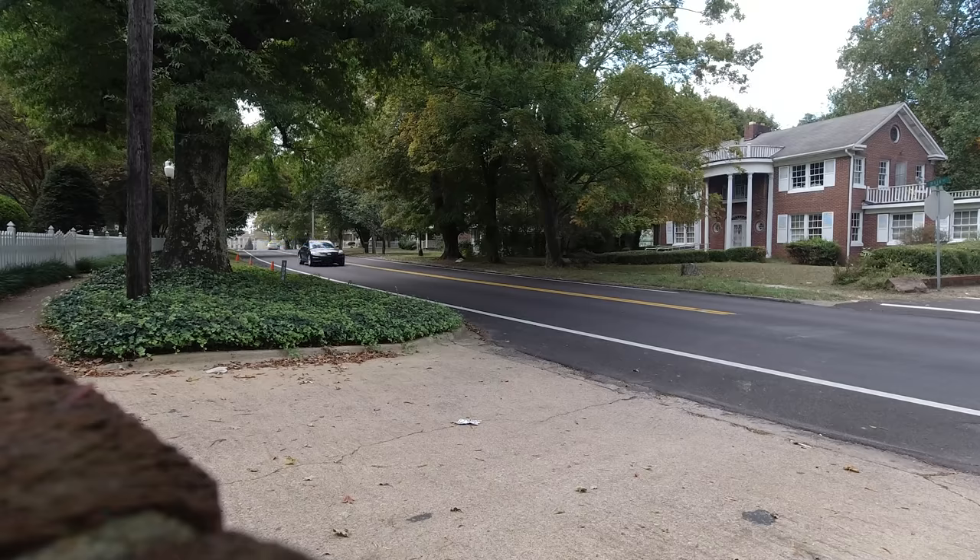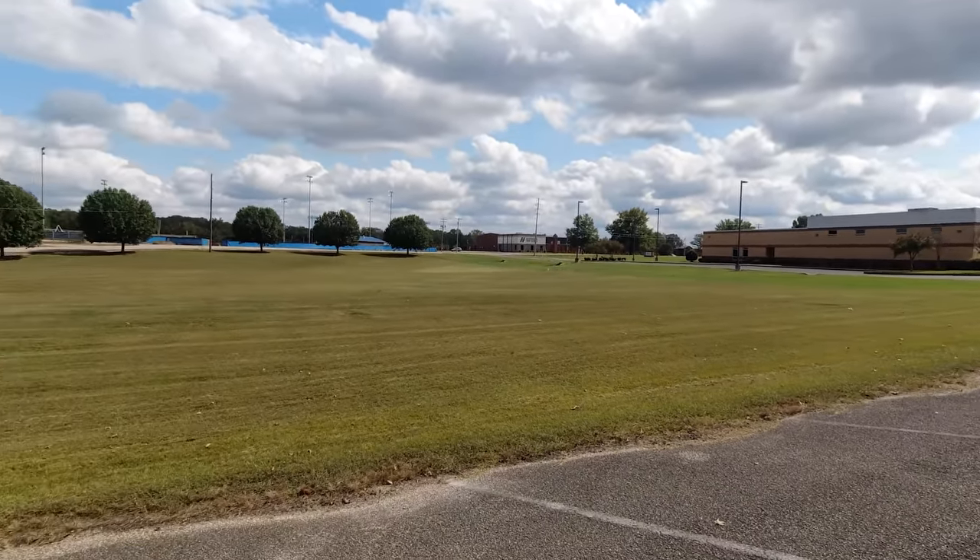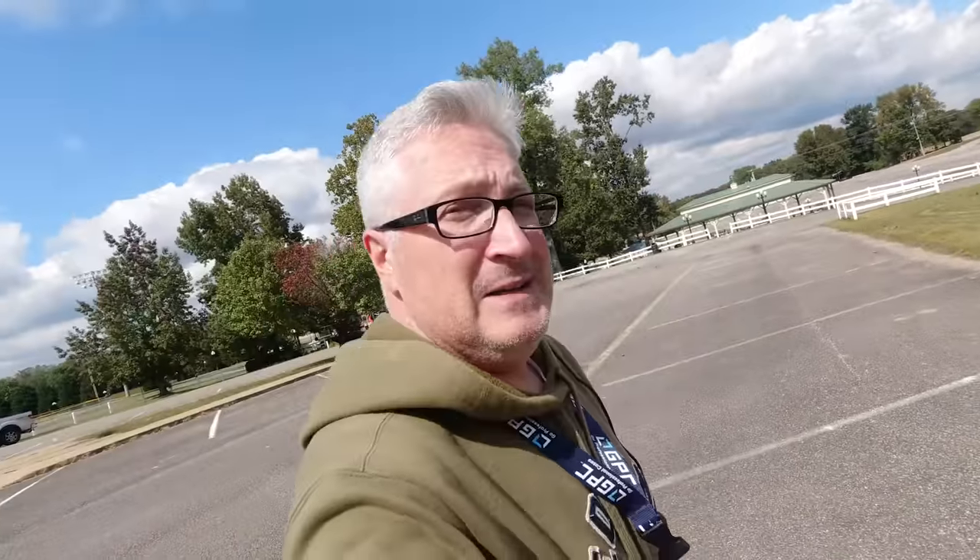All right, off to the practice field. Here's the spot — a nice wide open spot over grass. At least that's what I thought yesterday when I flew here.